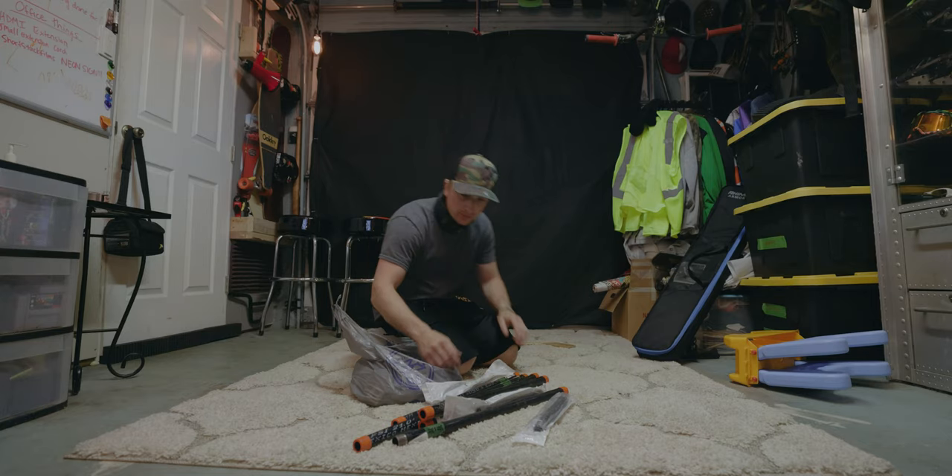Quick little side note: the fluorescent light above me kind of messed up all the footage, and you'll see some line streaking going on. It's funky. I'm sorry.